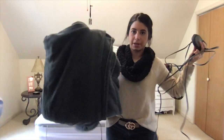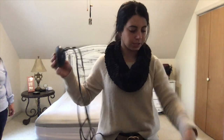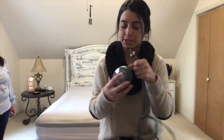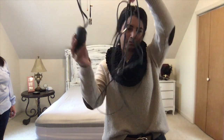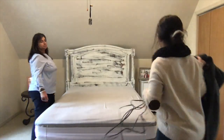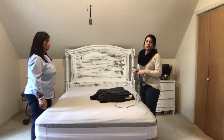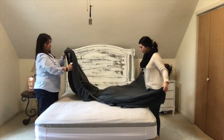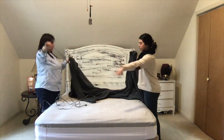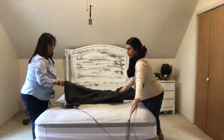Now with the Better Better, I can simply tuck all the wires in. We're going to show you how that works. Here's the blanket I grabbed from downstairs — all the wires, the plug, and the controller. It's a lot of stuff, but let me show you how to use the Better Better. The Better Better is already on the bed because it stays on.